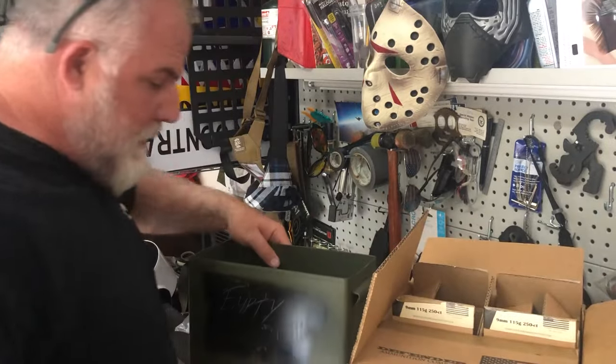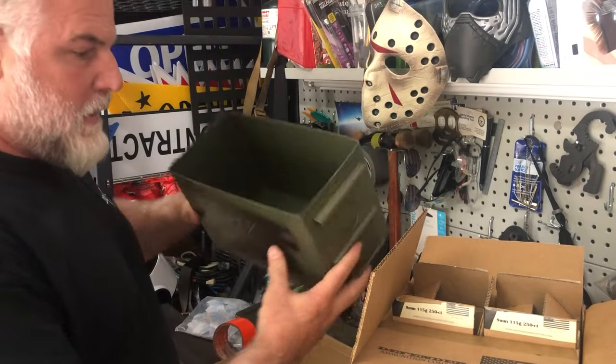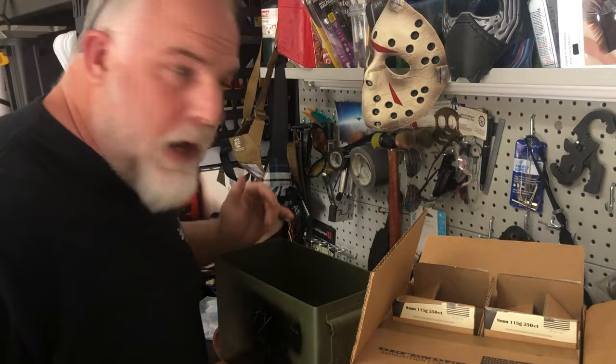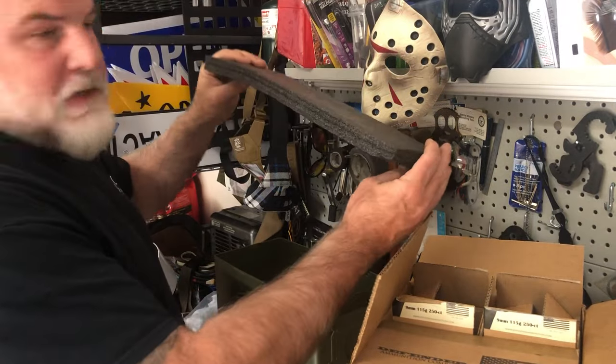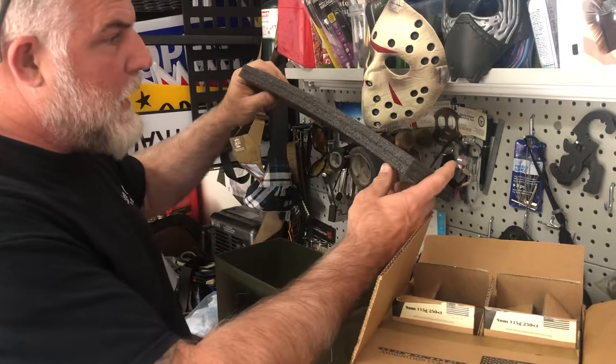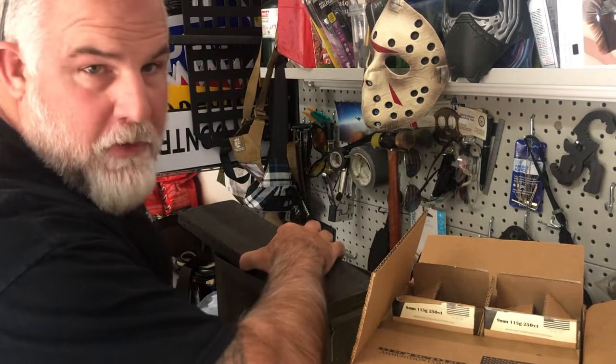Today we're going to talk about how I pack ammo cans. We're going to start with a standard ammo can. I'm going to put 9mm in it, but the first thing I do is I save this black foam out of packages that come in the mail, and all I do is cut a strip for the bottom.